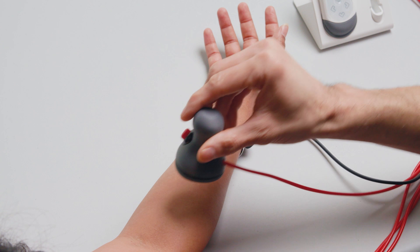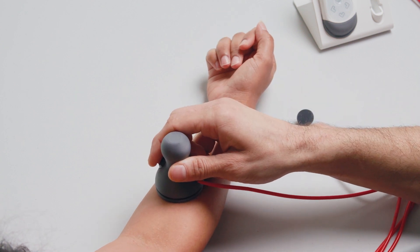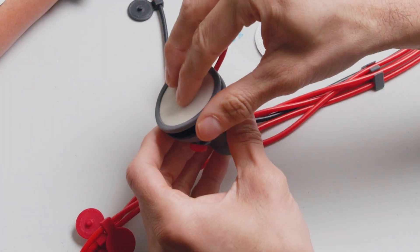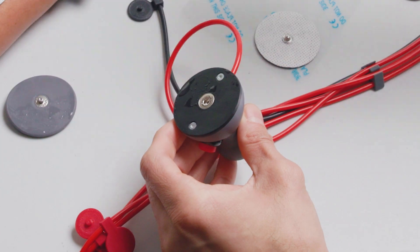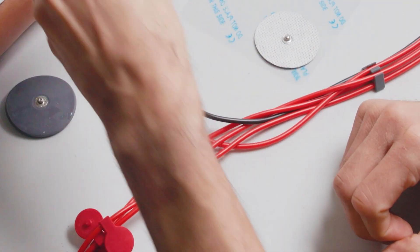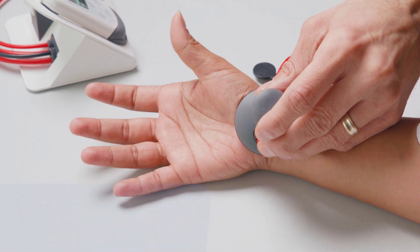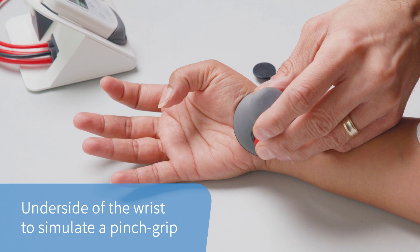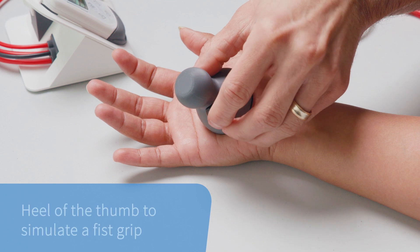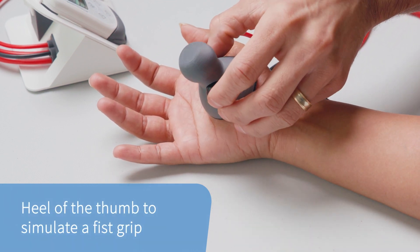Find the optimal motor points on the top and bottom of the forearm for hand open and hand close functions, respectively. To locate the optimal point for the thumb, swap the large wet cotton electrode with a smaller wet cotton electrode before stimulating the muscles. The optimal thumb location can either be placed on the underside of the wrist below the heel of the thumb to simulate a pinch grip, or directly on the heel of the thumb to simulate a fist grip.